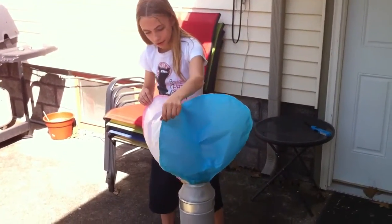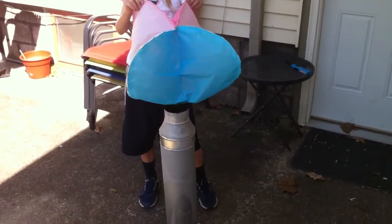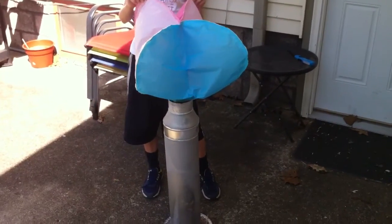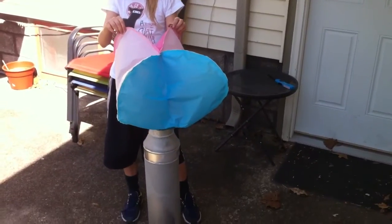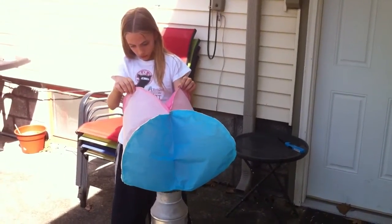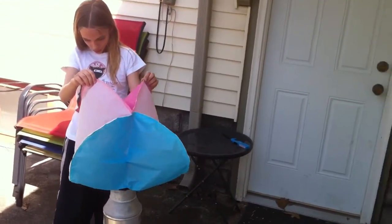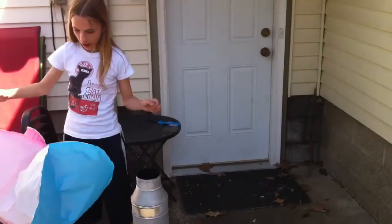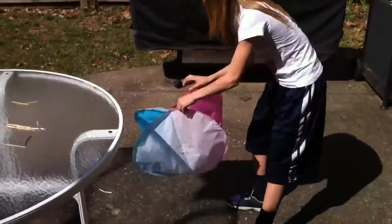We got a slight floatiness on our first attempt, but so far it's not showing signs of taking off this time. That's beautiful. Nope, not yet.